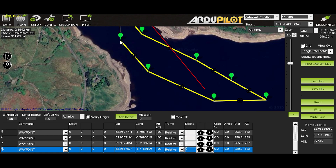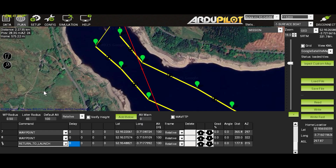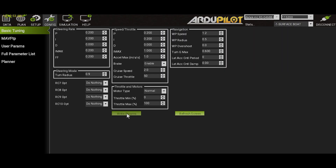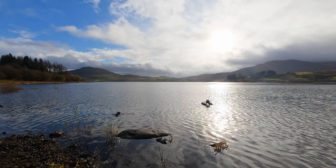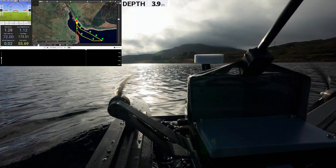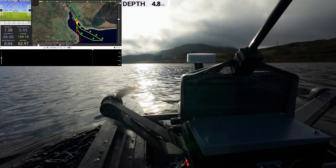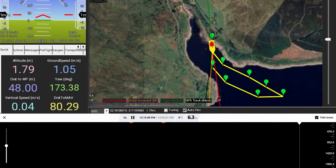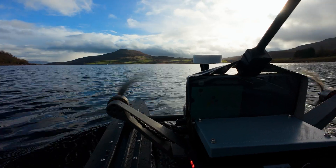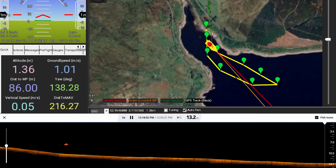What we didn't think about at the time was the direction of the wind from the launch. This time we actually remembered to set it to return to launch after the mission completed. Because of the length of the journey, we also changed the speed to 1.2 meters per second — over double the 0.5 we had used in all previous missions. We also ensured our Moxon antenna on the RC controller was actually pointed in the correct direction, as helpfully mentioned by someone in the comments. We were left to sit and wait, keeping a close eye on the angle of the boat in the water as an indicator of how it was reacting to rough water.